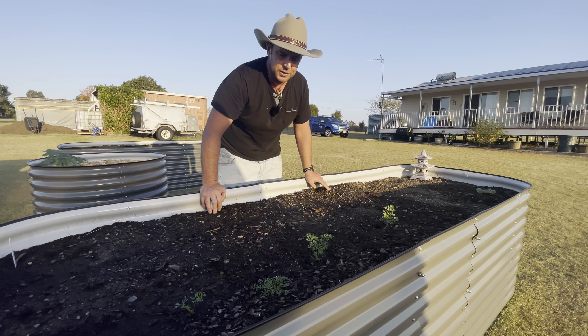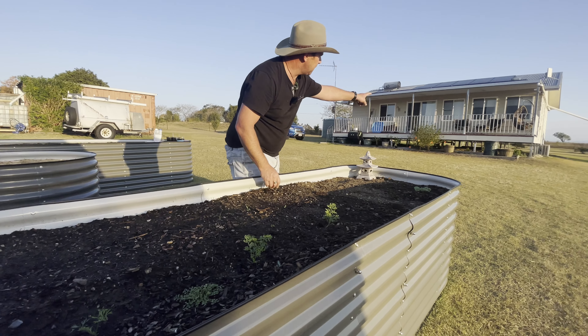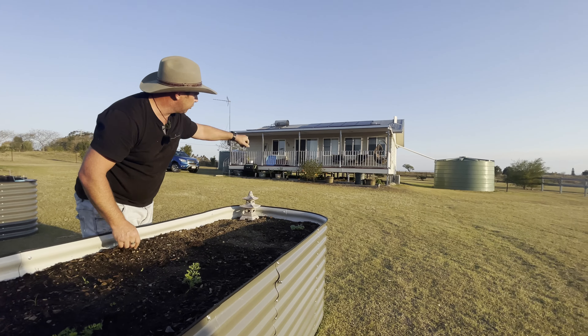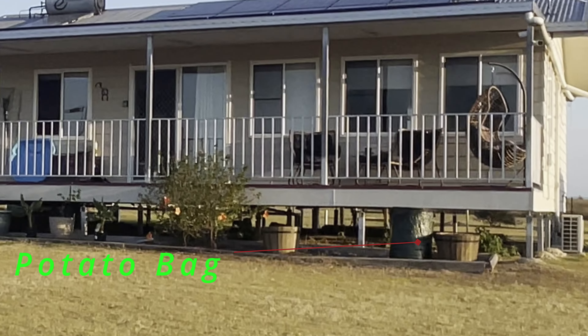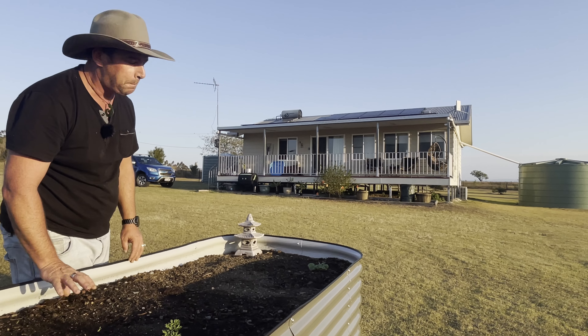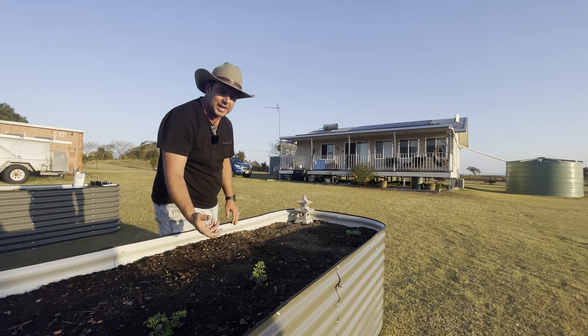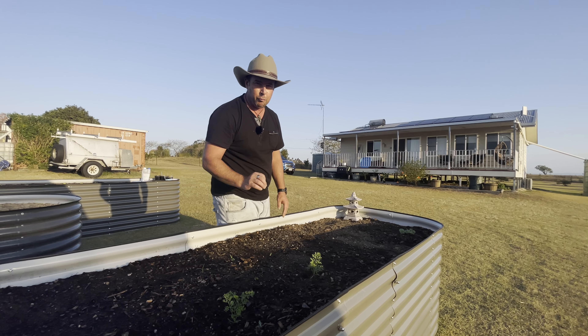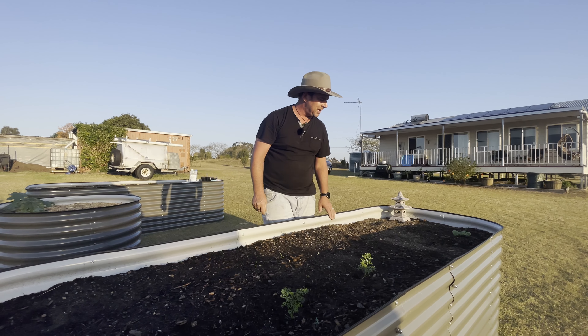Over there you can see a green weeding bag — we've actually got about six potatoes in there, boosting away. You can't see them at the moment because we've just covered them over again for that second growth spurt, but they're really going and we're excited about getting some baby potatoes out of that.